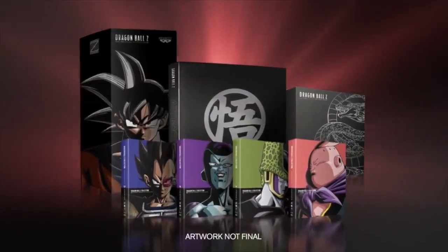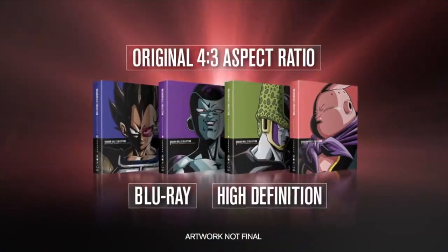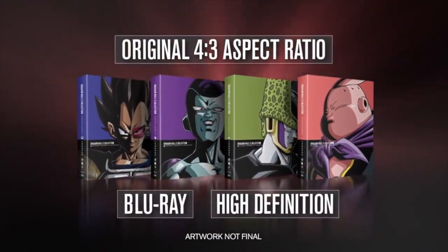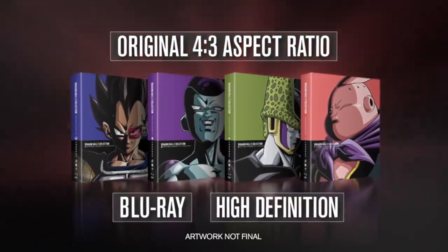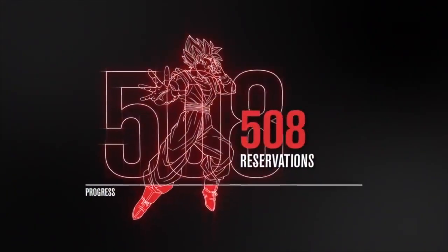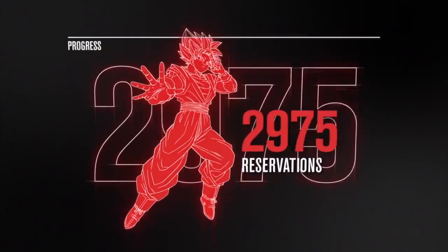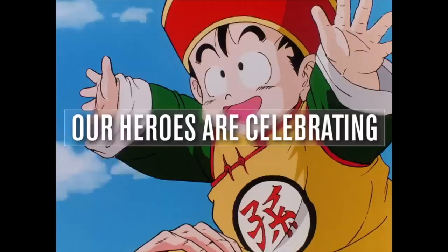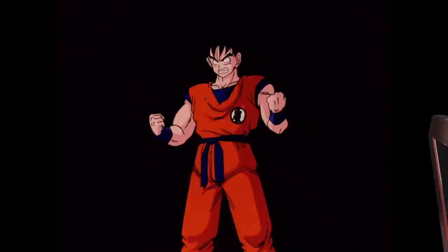It's amazing to me that the Dragon Boxes released in 2003 are the best release they have ever put out, and are so much better than this. Literally all anybody is really asking for at this point, because they keep failing to produce a proper release, is for them to just re-release the Dragon Boxes. I'm not sure why they're not doing it — there's probably a legal reason, but they need to do it.